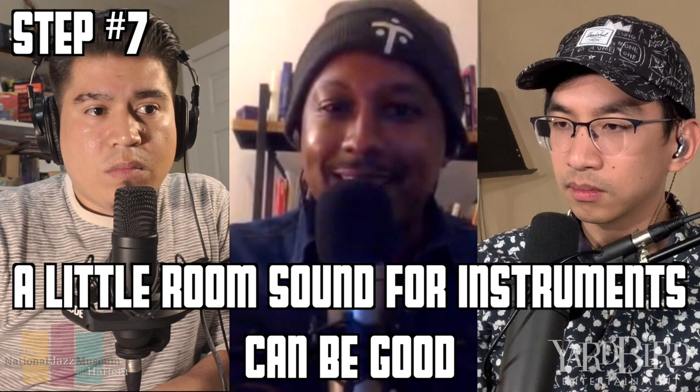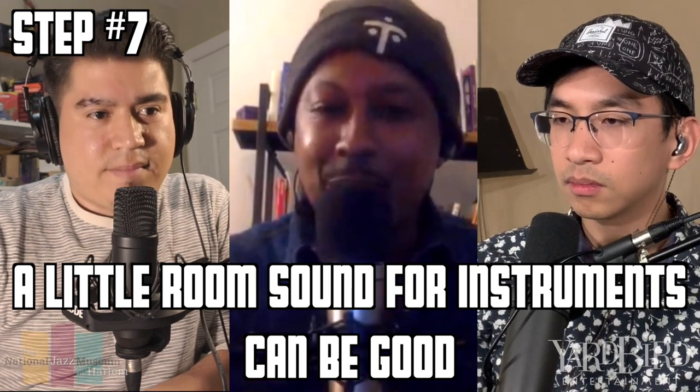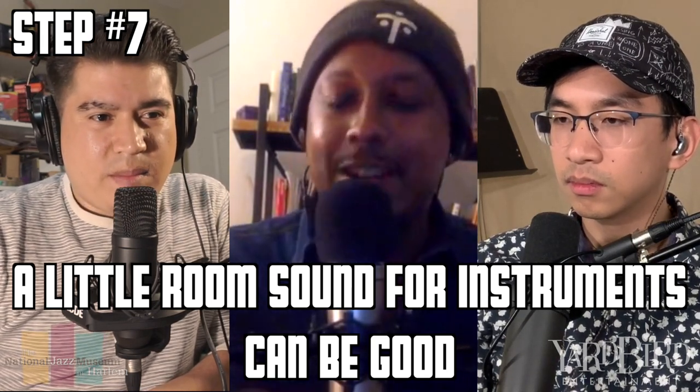What do we want to recreate by putting up blankets — just no echo? Well, that's a good question, and it depends on what instruments or what sound you're looking for. Sometimes the echo is good. We play brass and woodwind instruments, so we like a little bit of room, because if it's totally dead, it doesn't really sound natural — when you're used to hearing an instrument, you're used to hearing the room with it.